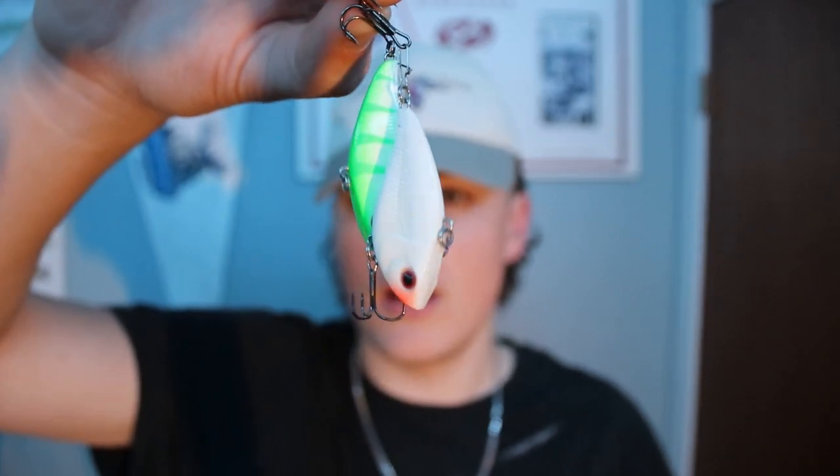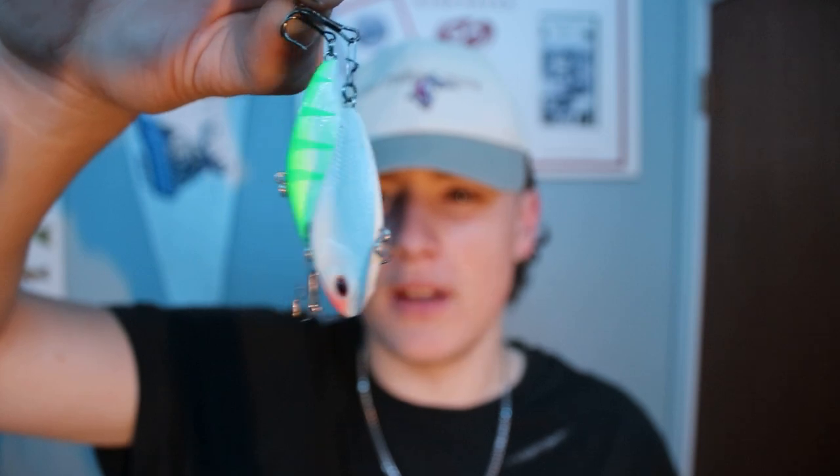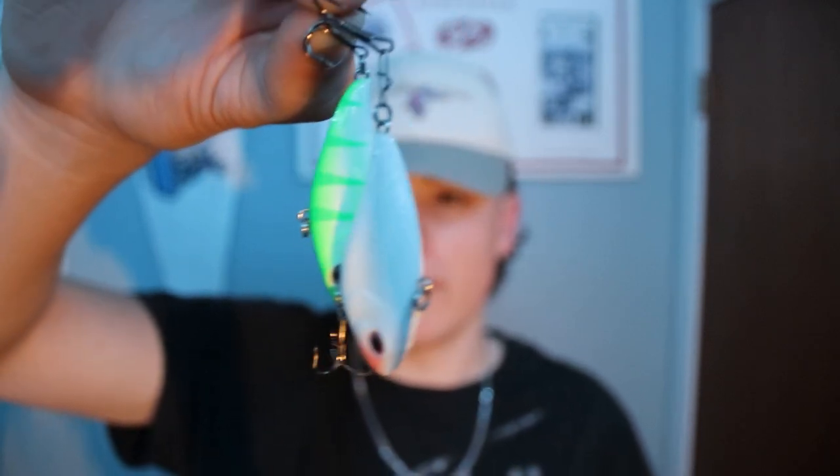I've used ripping wraps before but I just prefer the Rippin' Shads — that's personal preference. For rod choice, I wouldn't go medium light; medium to medium heavy would be perfect. If you go with the 2.62-inch you'll want to lean more toward a medium heavy — something sensitive but with backbone to rip that bait up and down. I'll be four feet above ice and almost hear and feel the bait covering a lot of water. It brings in a lot of fish — the rattle bait is one of the most important things on Lake Winnipeg.